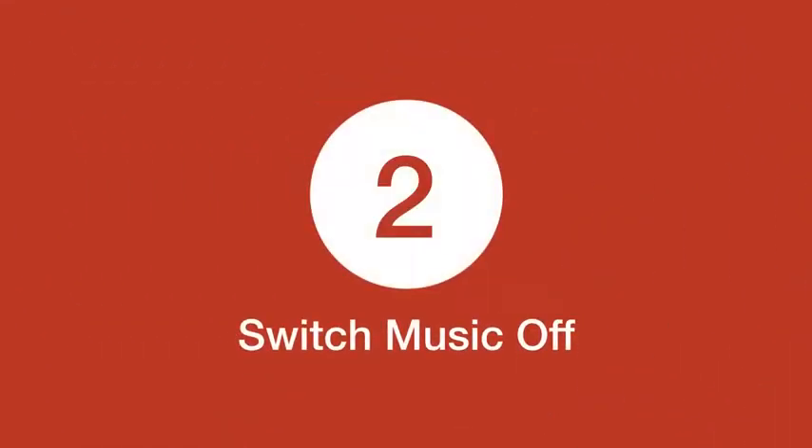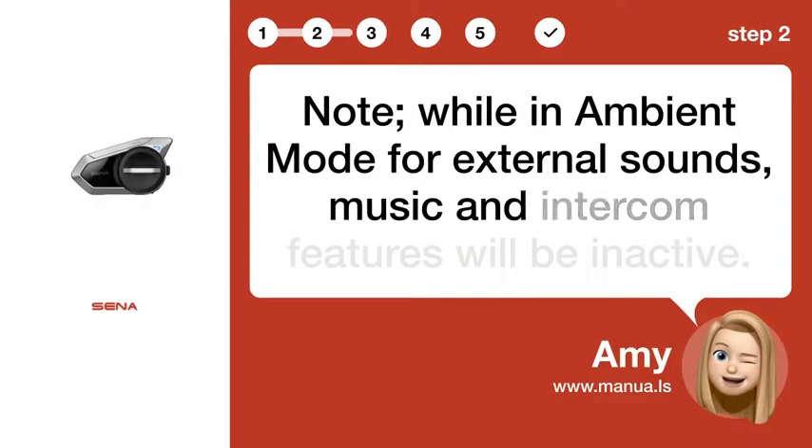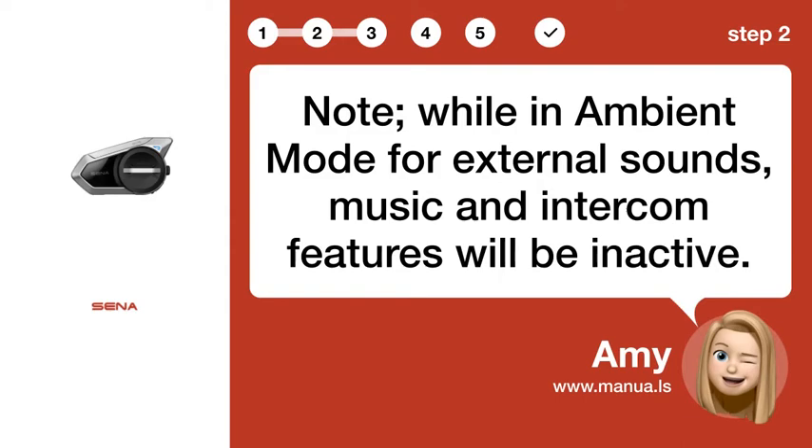Step 2: Switch music off. Note: while in ambient mode for external sounds, music and intercom features will be inactive.